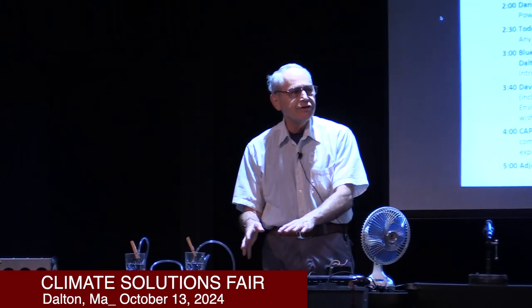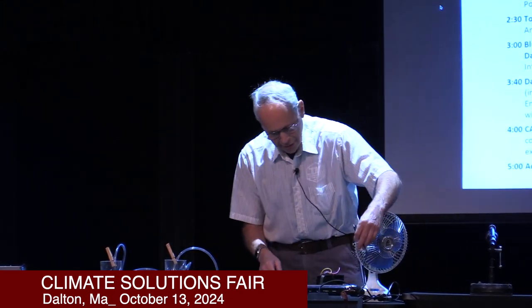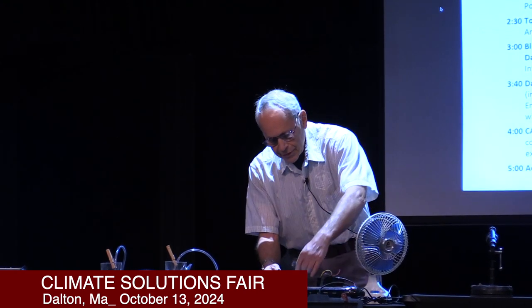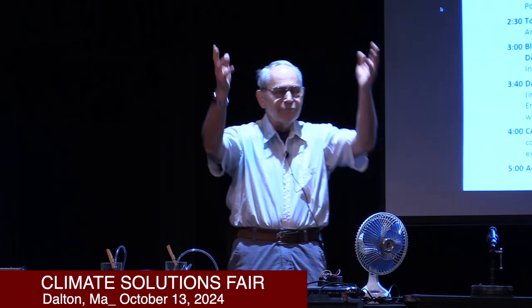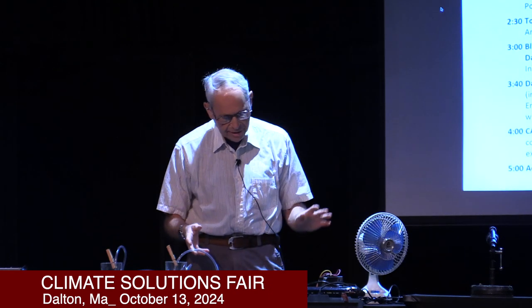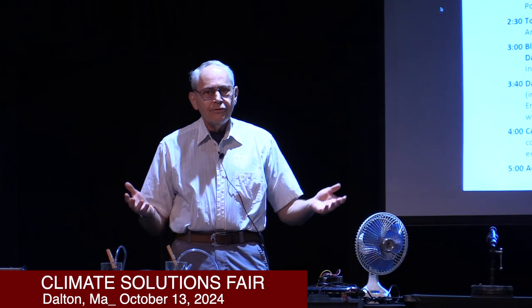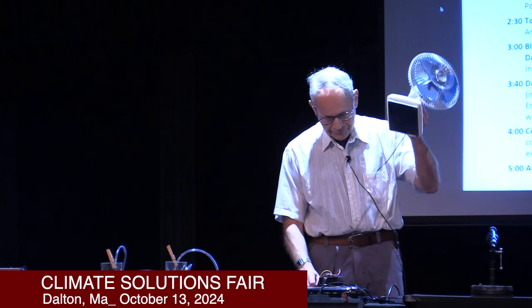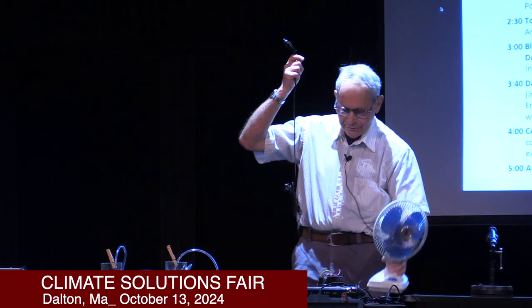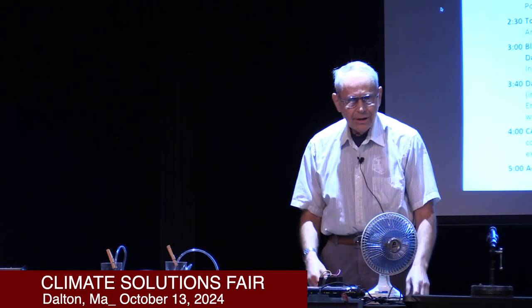If you're a do-it-yourselfer, you connect in this sequence: the charge controller to the battery first, before you connect the photovoltaic module to the charge controller — which is going right now. That's all connected. If there was sun coming through the roof we'd be charging the battery, but it's cloudy today. So now that you've got that set up, you can operate stuff that works on 12 volts DC. I just brought in a fan — plug it in, turn it on, and the fan works.